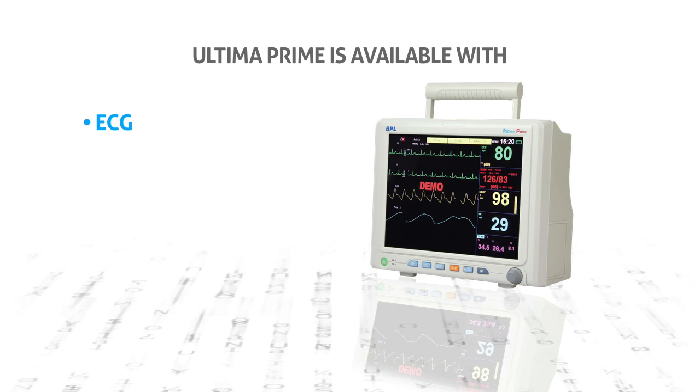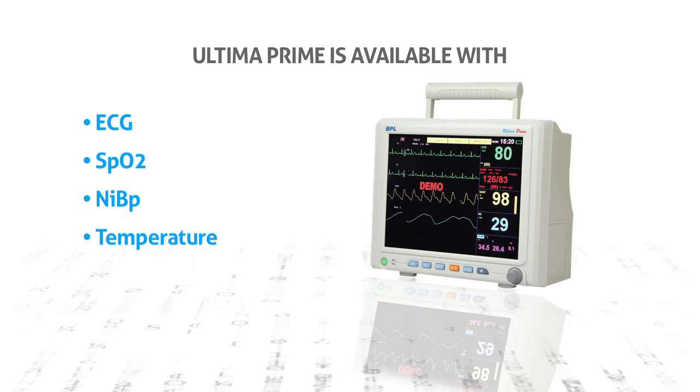Ultima Prime is available with standard configuration of ECG, SPO2, NIBP, temperature, and respiration.